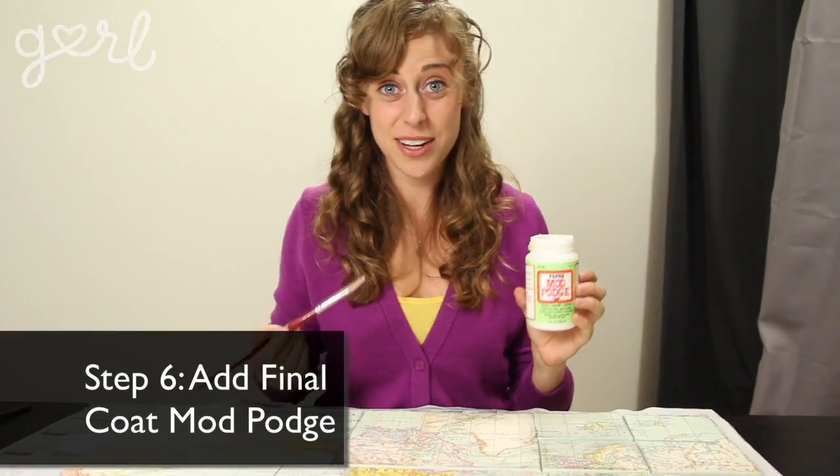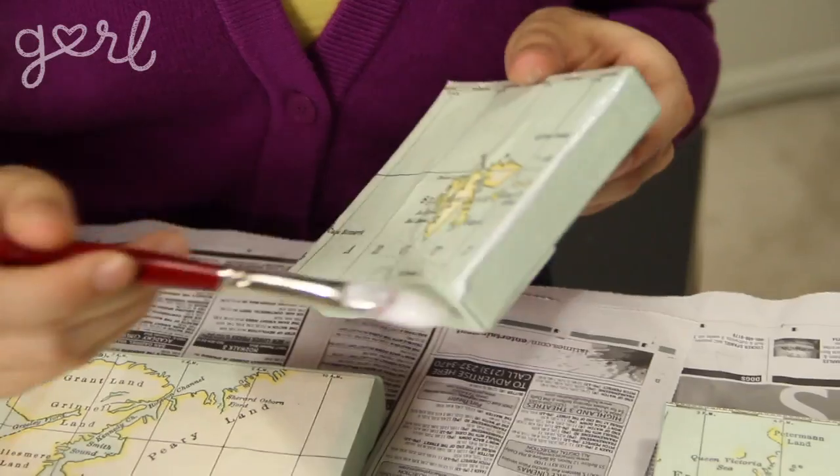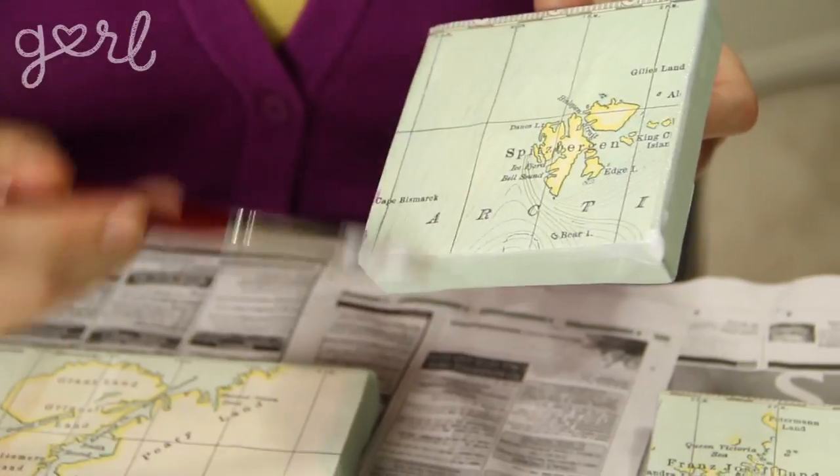Step six: once it's dry, go ahead and cover the tops, bottoms, and sides of your canvases in a final coat of Mod Podge. This will ensure that your poster stays glued to that canvas.